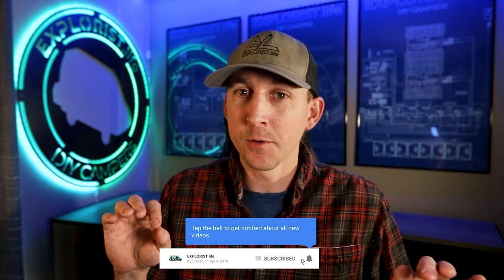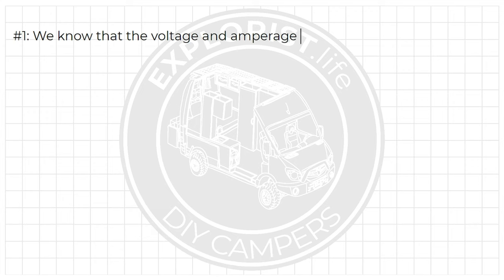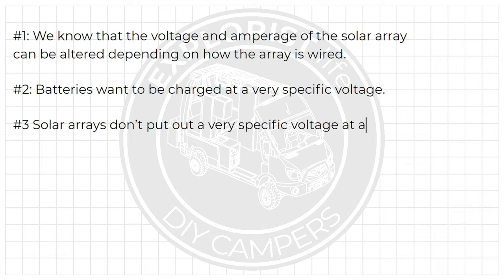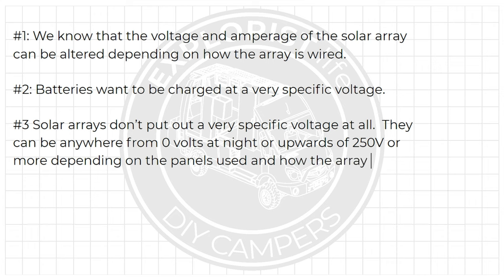When talking about charging your camper electrical system from a solar array, here's what we already know. Number one, we know that the voltage and amperage of the solar array can be altered depending on how the array is wired. Number two, batteries want to be charged at a very specific voltage. And number three, solar arrays don't put out a very specific voltage at all — they can be anywhere from 0 volts at night to upwards of 250 volts or more, depending on the panels used and how the array is wired.